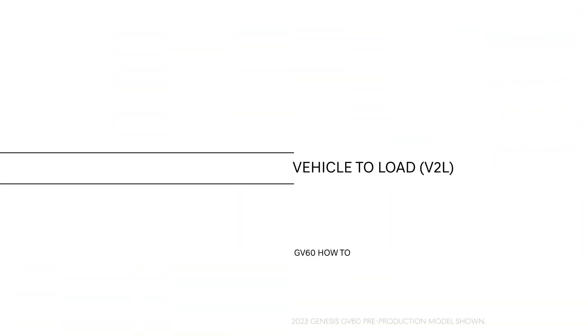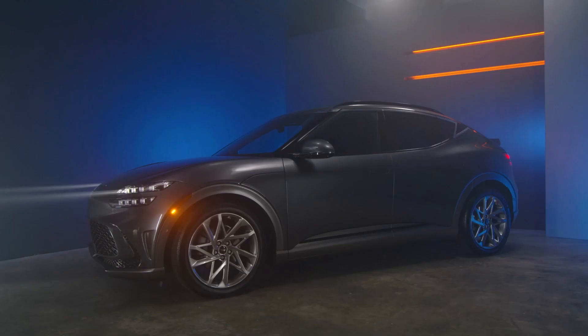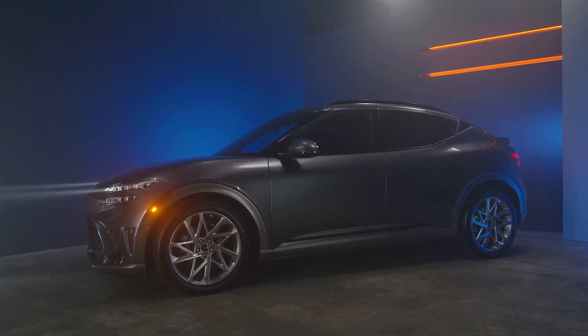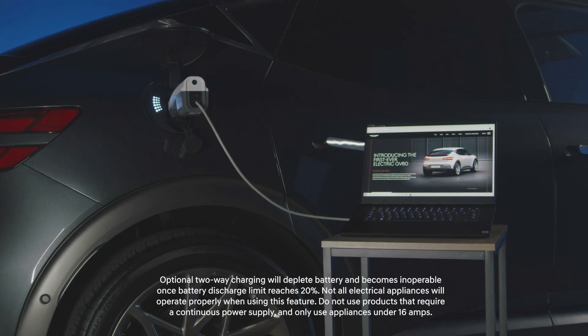This is the high-tech, all-electric Genesis GV60. One of the unique features of the GV60 electric vehicle is the Vehicle to Load, or V2L system. V2L allows the Genesis GV60 to function as a battery itself,